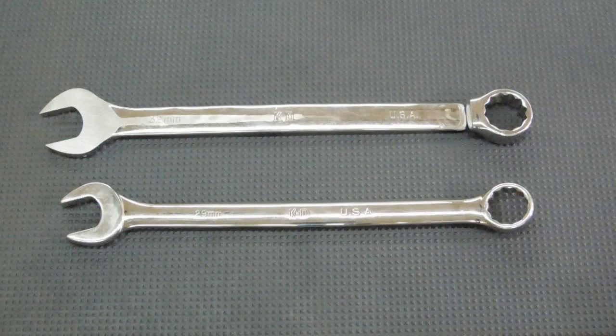In order to make your own modified wrenches for this application, you're going to need a 29 and a 32 millimeter wrench. These are K&D, made in the US. These are pretty good, made in the USA wrenches. I went out on the internet to eBay and I paid $27 for the two of them, shipped.